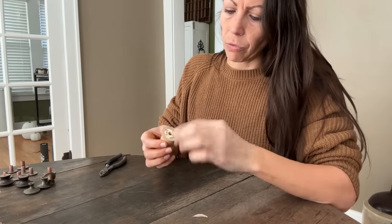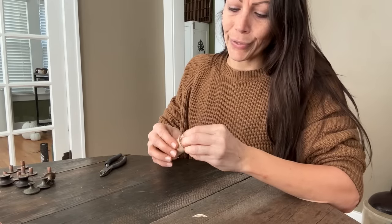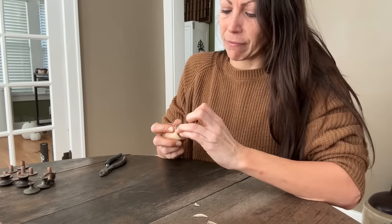Let's start off with the thread spools. I'm just going to take the paper off some of these and honestly I don't care if a little bit of that paper stays on because I think it gives it a more authentic vintagey look.